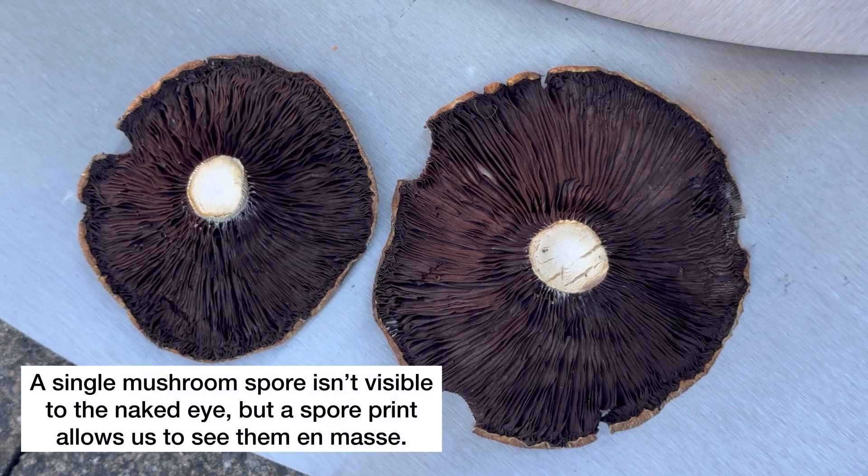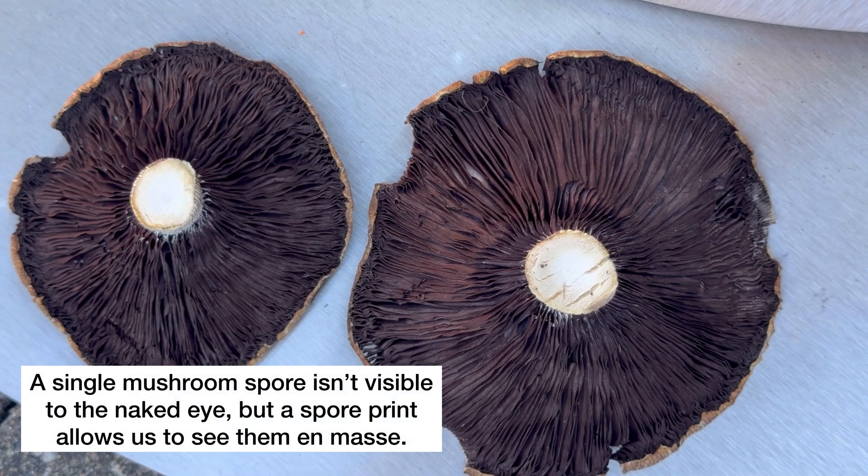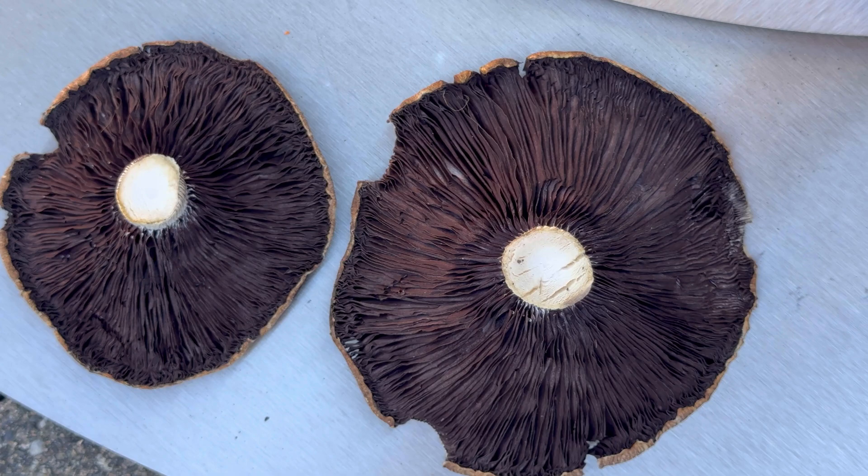The gills of wine cap mushrooms are usually white, but as they mature they release the spores which stains the gills. Here they are in natural light. I think they turned out great and these would be fun to frame.